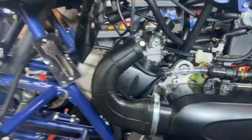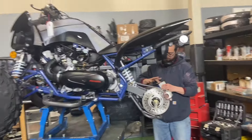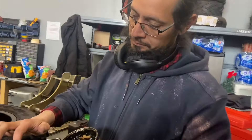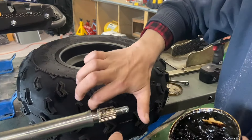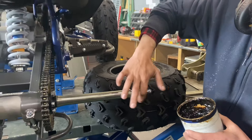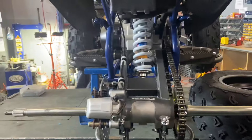Marcus is getting ready to mount the rear wheels. We always recommend putting some grease — typical bearing grease — on your splines for longevity purposes. The wheels mount a lot smoother that way. You can see the rear shock over here, which is adjustable and has an air fill on top.